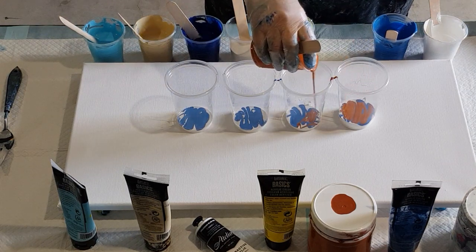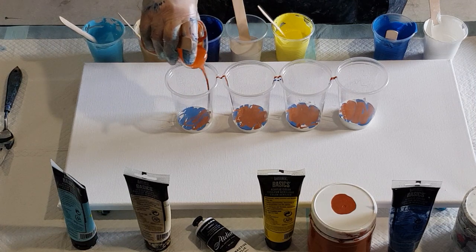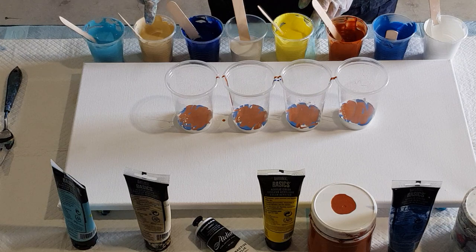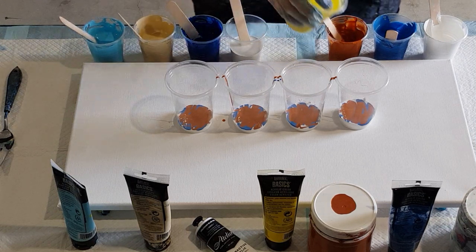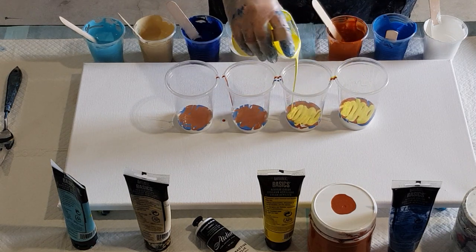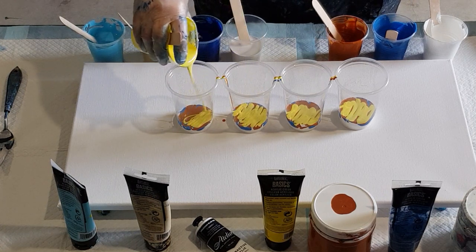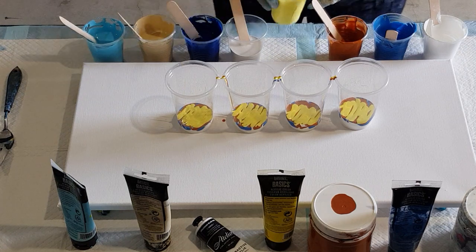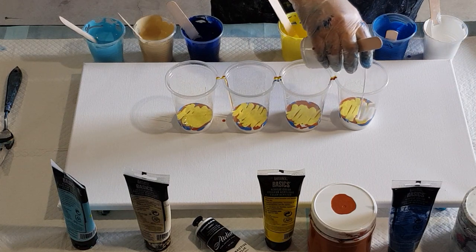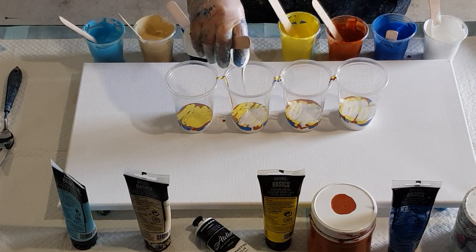Sticking with what I'd call beachy colors — I was thinking autumn but they've got blues in them, so they're more of a beach, sandy color, especially this beige. Definitely more of a beach theme, so let's go with that. I live near the beach, only five minutes drive, not that I get down there a lot — too busy working, looking after a household, painting, and looking after my dogs.